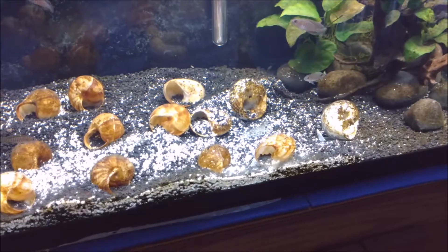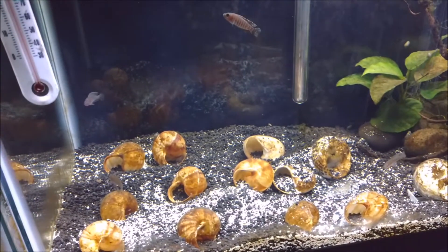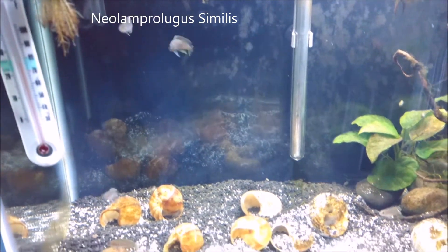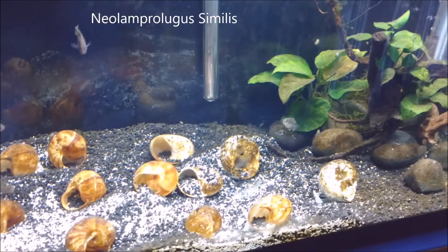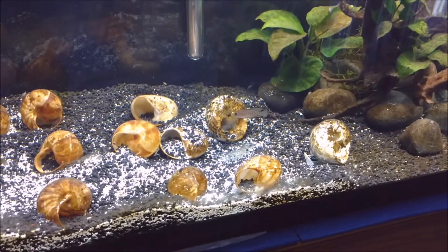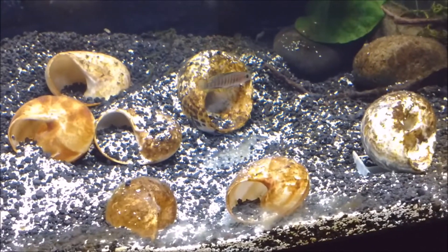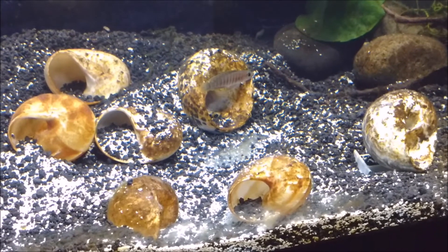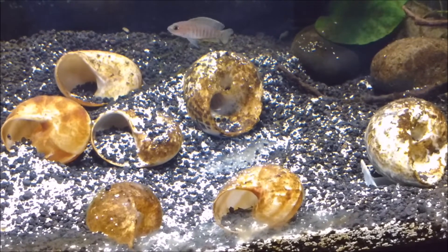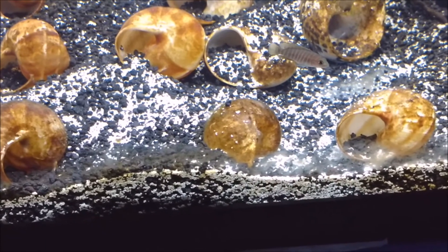Hello everyone. I just wanted to show you a couple of my new projects. One of them is trying to breed some shell dwellers, the Similis from Lake Tanganyika. I've had these guys for about a month. There is a pair because they've bred already, and if you look closely in that shell closest to the plant, there's a couple fry poking in and out of there. So far I was able to count about 12 to 15 fry in here.